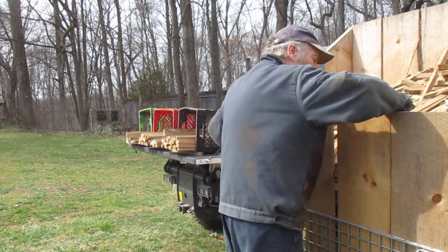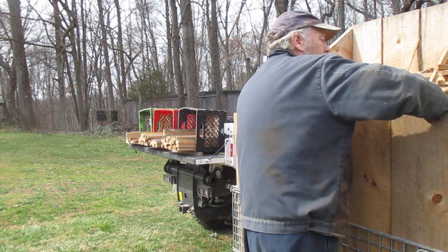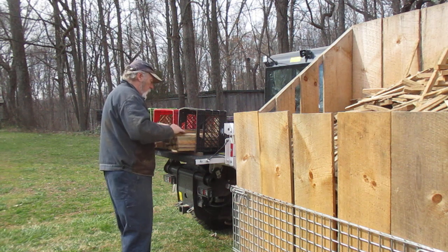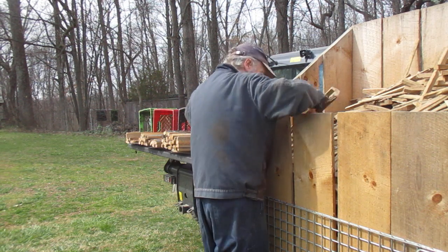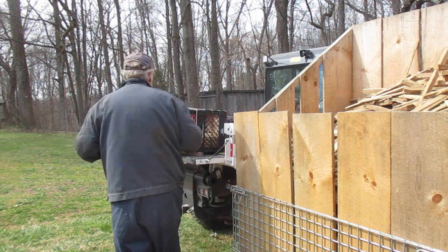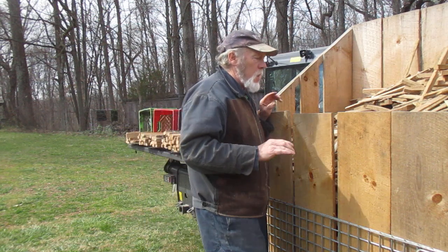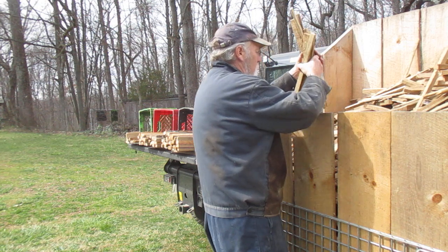There's a lot of wood in here now. Leave a comment below — how many boxes, crates, or milk cartons of wood do you think I'm going to get? So it'll be interesting when we get to the end and figure it out. How many containers of kindling am I going to get out of this?